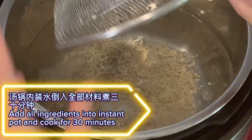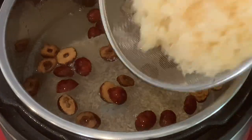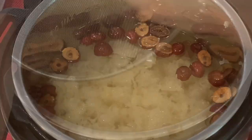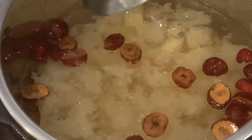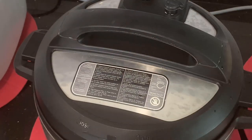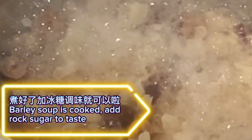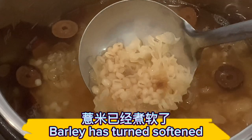Add all ingredients into the instant pot and cook for 30 minutes. The barley soup is cooked. Add rock sugar to taste. The barley has turned softened.